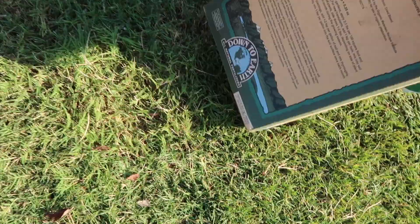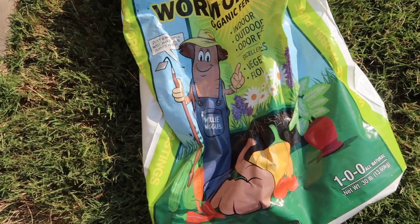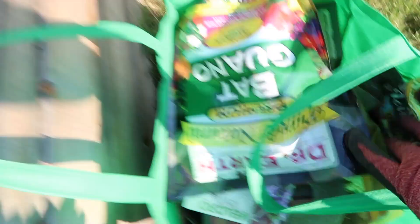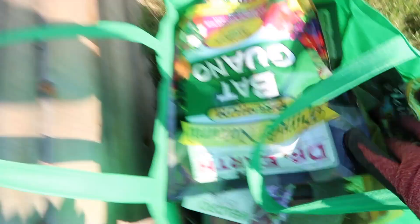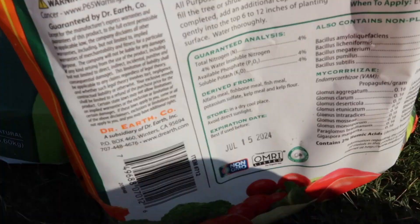Greens love blood meal — blood meal promotes rapid vegetation growth, good for heavy feeders like spinach, broccoli, and leafy greens. It's an organic source of nitrogen. Going to add some worm castings organic fertilizer, the rest of this bag, then get some azomite in there — a whole bag of nutrients. I've got some bat guano too. I try to do everything as organic and natural as possible.